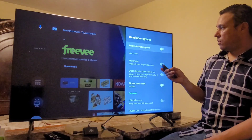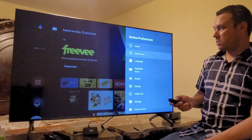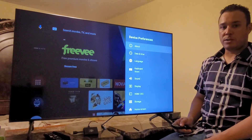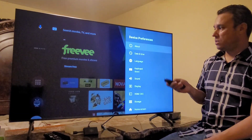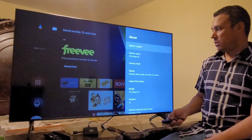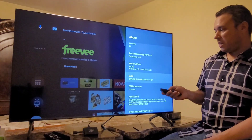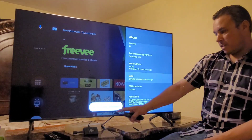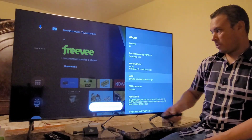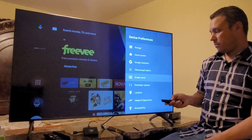Another thing I want to show you is the Developer Options. To activate developer options and get more tricks and secrets from this box, go to About, scroll down to Build, and keep clicking until it says you are now a developer. Then go back and you'll find Developer Options in the menu.